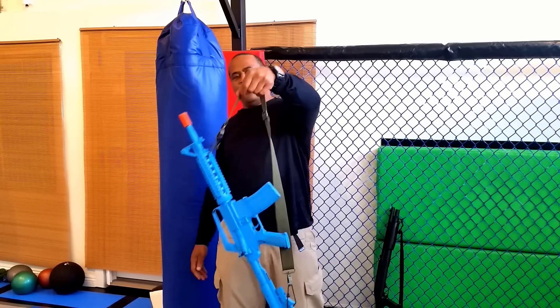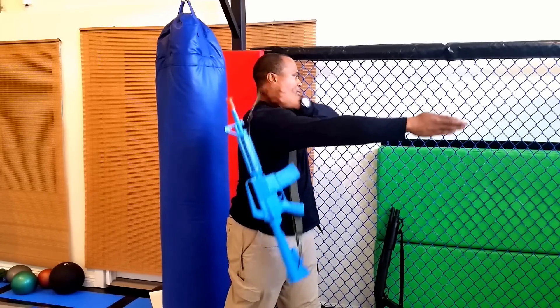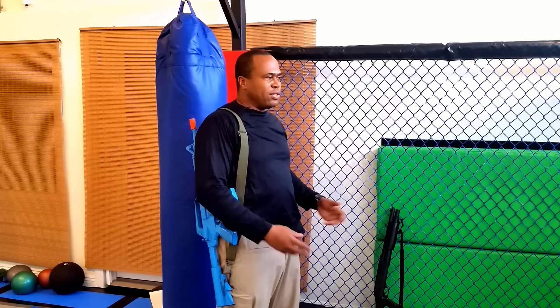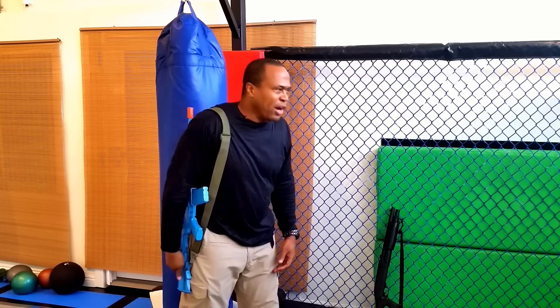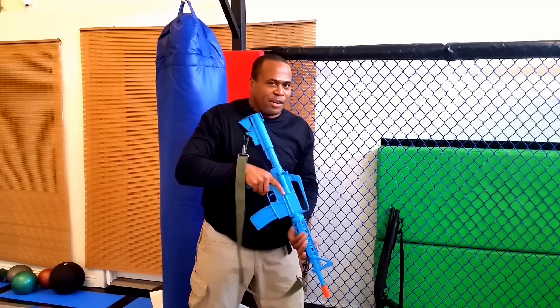Here's what we're going to do: hold the sling like this and insert your arm in straight at shoulder height. At this point you're shooting the shit — talking to your comrades. Then you identify a threat and do the draw. Let me demonstrate the draw and then show it to you in slow motion. Threat — bang, bang.